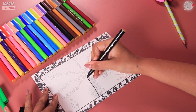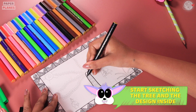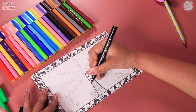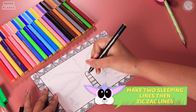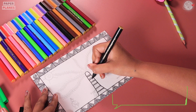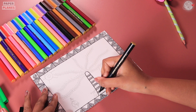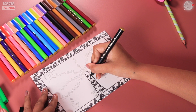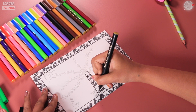Now, why don't we start with the tree? We will make the bark first and then the design inside. At first, we need to make two sleeping lines and then zig-zag lines. You can make your own design or you can even copy what we are drawing here.